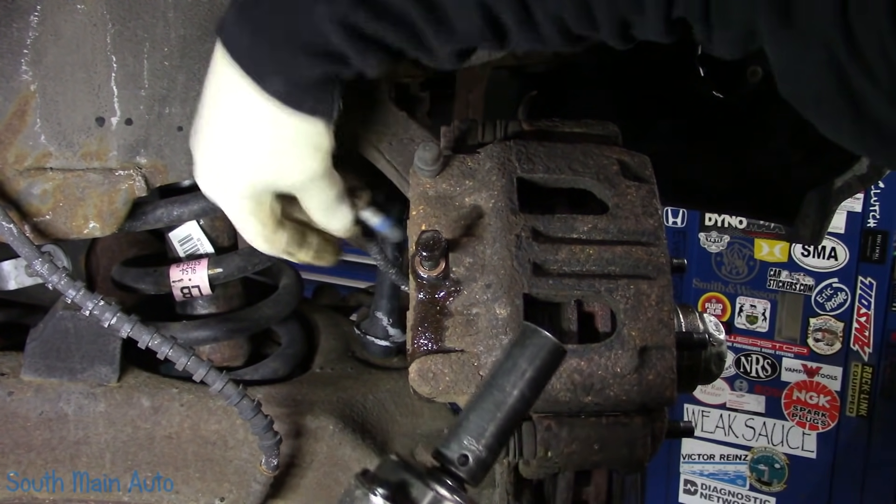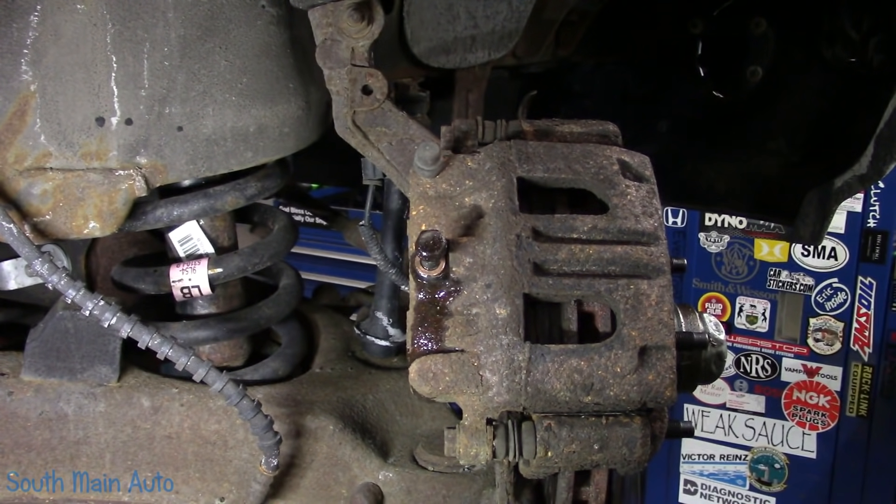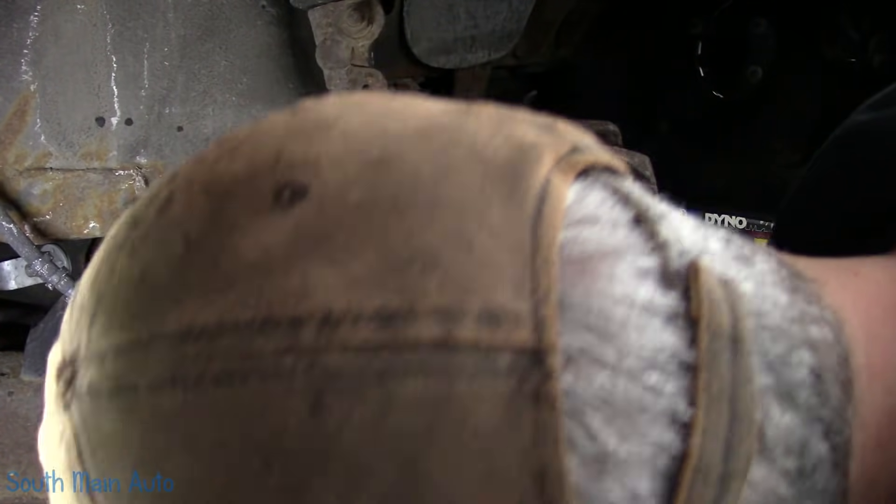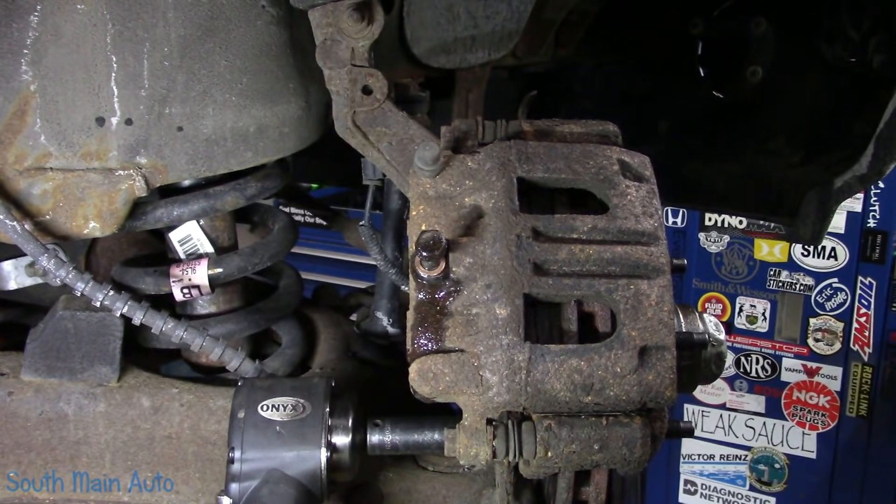We're not even going to pull the caliper off the bracket because they're all going back for cores. We're doing all fours, so I'm not even going to worry about fluid dripping out of the hose because we're going to end up flushing the whole deal.